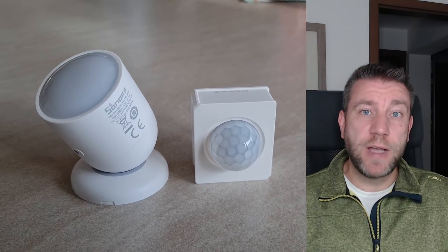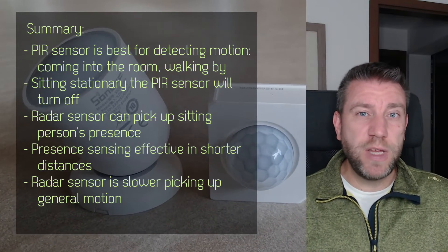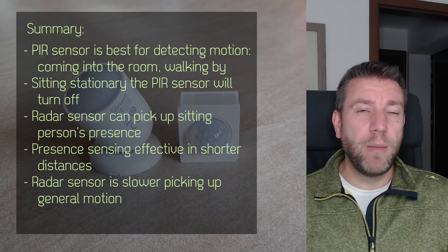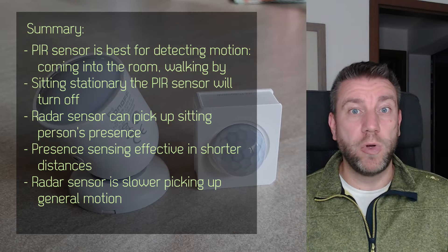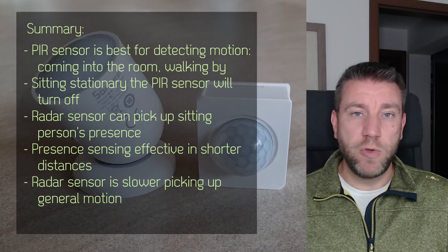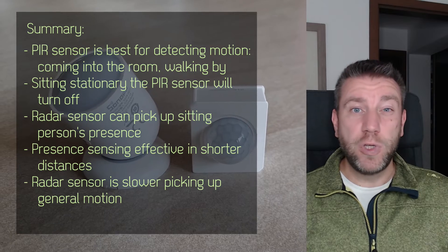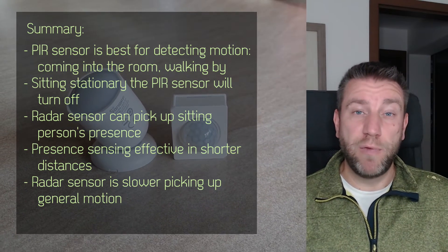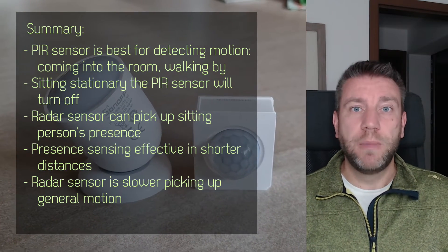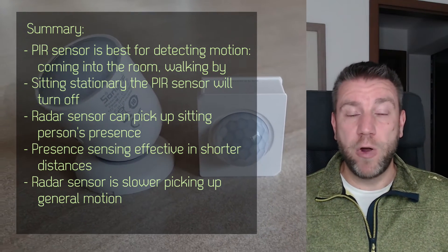Let me summarize the differences between these two devices. The PIR motion sensor, as the name suggests, is designed to detect motion. I find it performs a little bit quicker and more reliable than the radar sensor in terms of detecting motion — like when you enter a room, walk into a corridor, and want a light to turn on. For those scenarios, the PIR sensor is still really good. It performs slightly better, it is cheaper, and being battery operated also makes it easier to place in locations where wiring would be difficult.